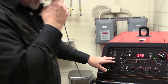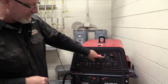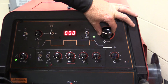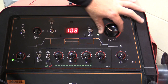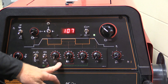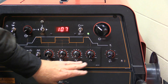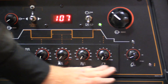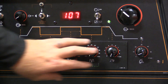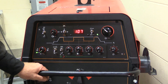Everything else on the machine is pretty much the same. We're still doing TIG welding, we're still using a foot pedal, our amperage works the same way. The pulsation controls — the hertz control, the percentage of time on, the foreground currents, the background currents — this stuff is going to be in a different video that gets a little bit more into the operation of the machine. This is more advanced stuff that you're going to get into much later when you get into your higher level welds.